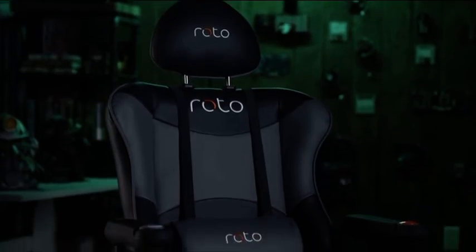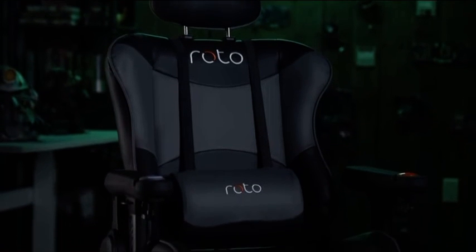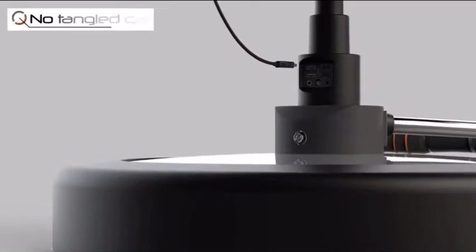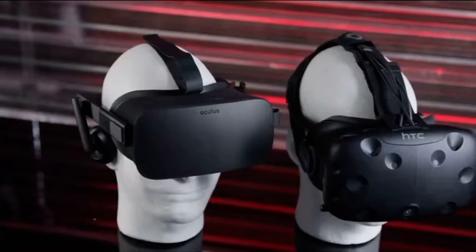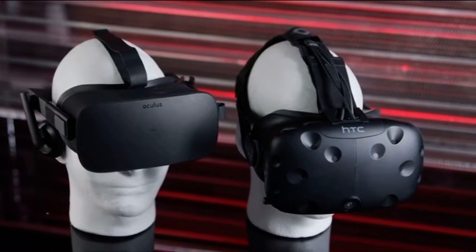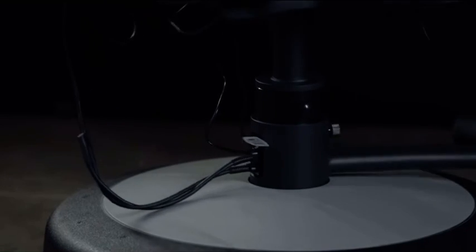We know what you might be thinking — what about cable management? Roto VR has thought of that too. The launch version of the Roto VR chair will support basically all VR headsets except PlayStation VR. For mobile or all-in-one wireless headsets, cable management isn't a concern. For the Oculus Rift CV1 and the original HTC Vive, you'll be connecting your gaming rig to the Roto VR and then connecting the wires from your headset into the chair's cable magazines.